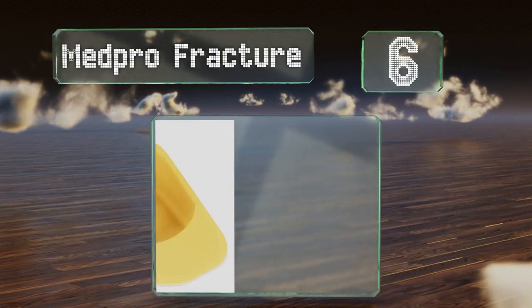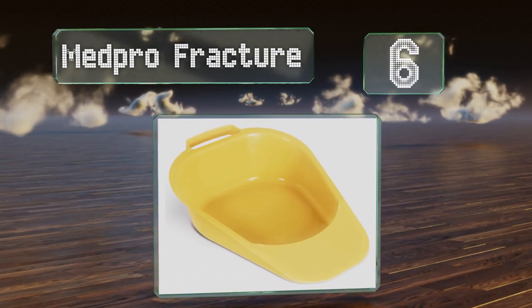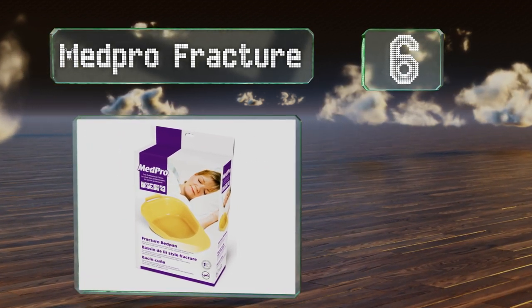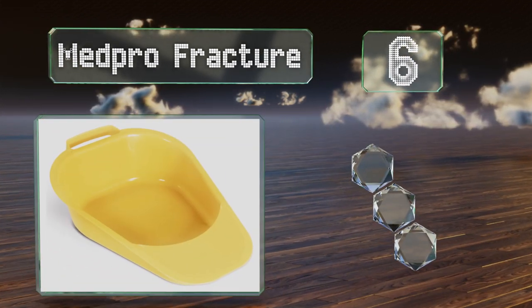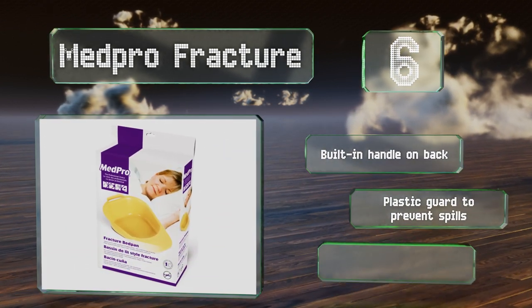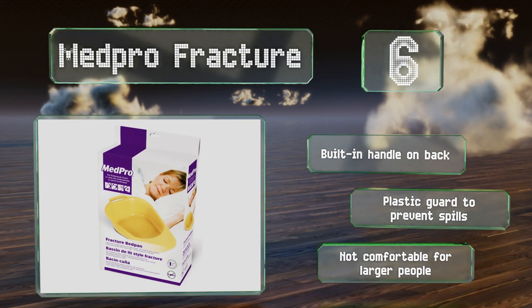Starting off our list at number six, the Compact MedPro Fracture has a tapered shape that makes it easier to slide under a patient and is small enough to be used on a wheelchair. It's seamless so bacteria has nowhere to build up and waste has nowhere to lodge. It's got a built-in handle on the back and a plastic guard to prevent spills.